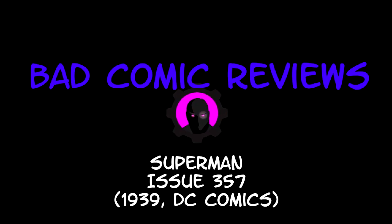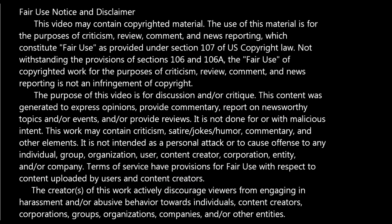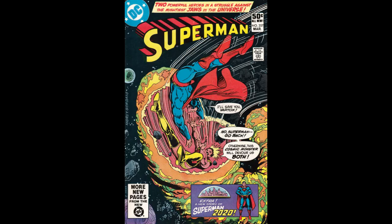Hello and welcome to another Bad Comic Review. This time we're looking at Superman number 357. This is from the original 1930s series and this issue came out in 1981. Written by Carrie Bates, pencils by Kurt Swan, inks by Frank Caramante, letters by Ben Oda, colors by Adrian Roy, edited by Julius Schwartz.